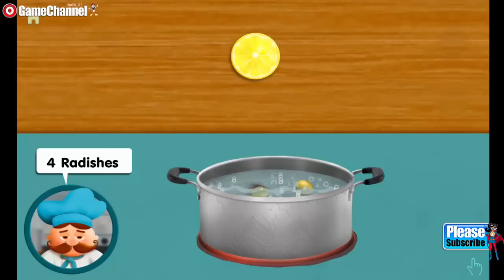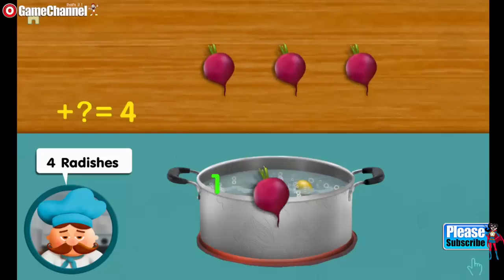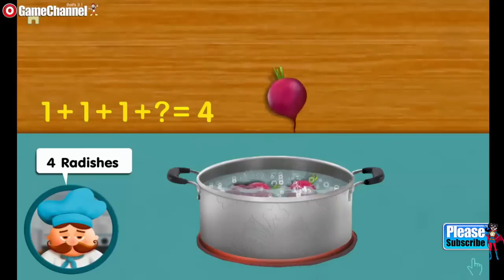Four radishes. One. Adding one, adding one, adding one, makes four all together.